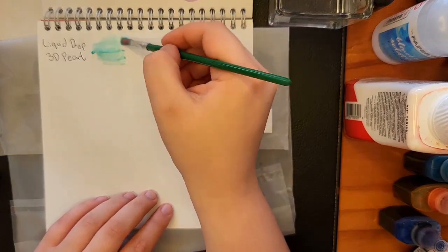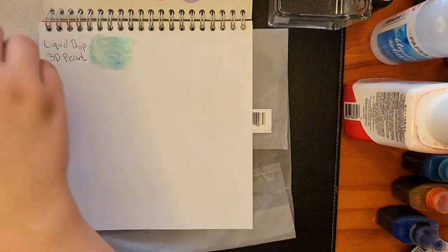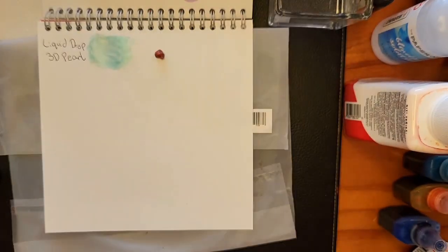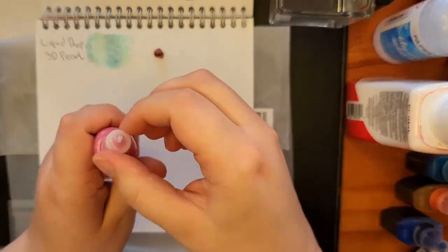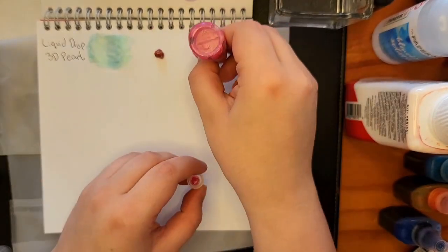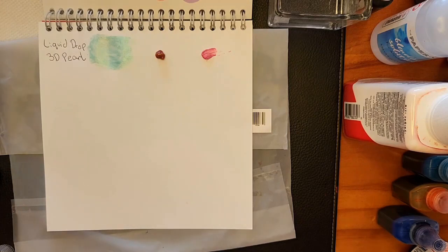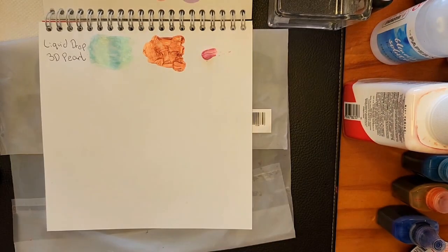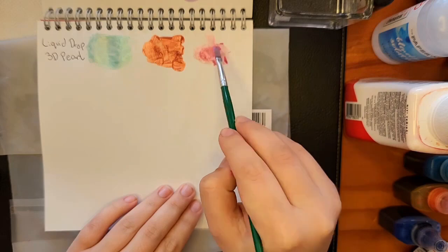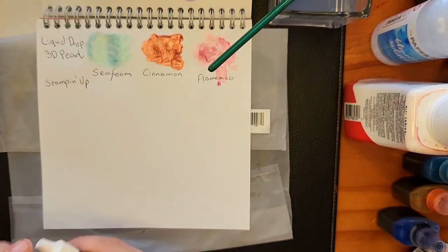These Liquid Drop 3D Pearls are not ink, but they were in the tub, so they are getting swatched with everything else. I don't remember buying them, so they are potentially my mother's. They're kind of fun. The only issue is that the pink has started to dry out, which made it a bit hard to swatch, but it is still usable. They leave a really cool shine and kind of texture and a 3D effect that is really cool to work with.